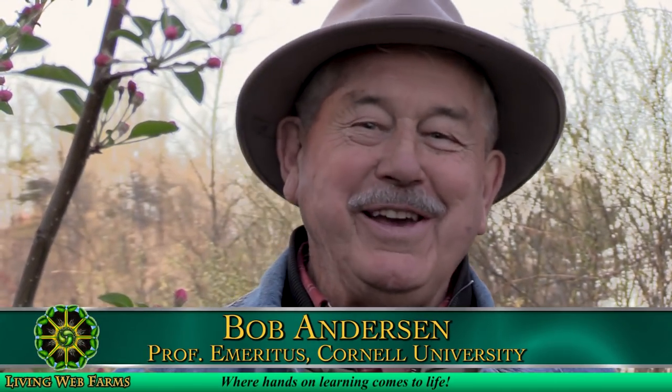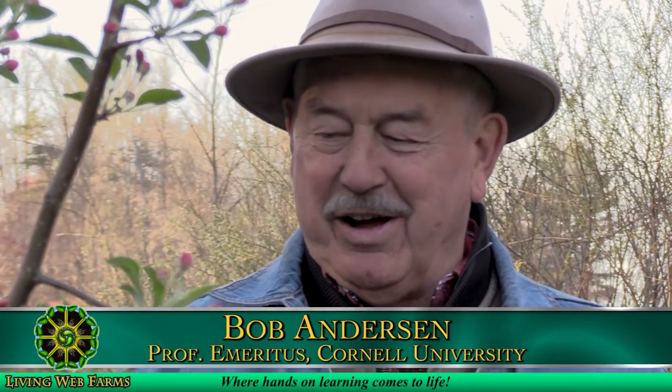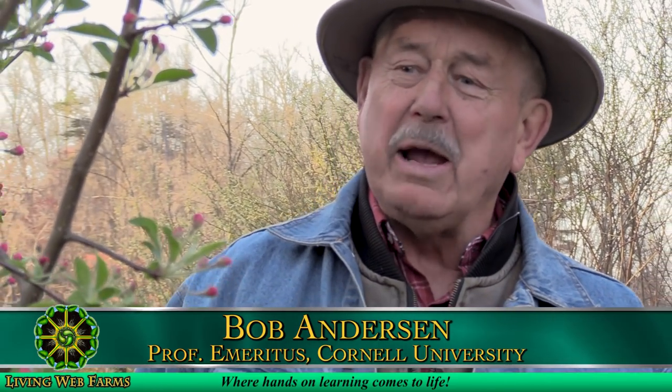It's really nice to be here at Living Web Farms on an early April evening.